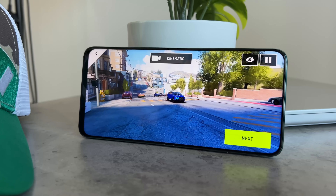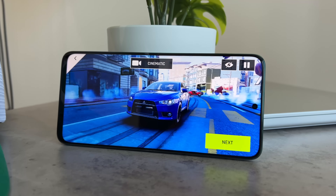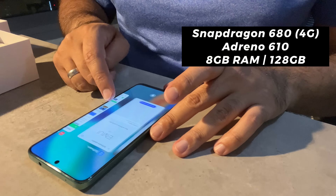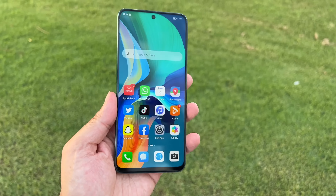The Nova Y90 comes in either 6GB or, as I have here, an 8GB version paired with 128GB of storage. There's no 5G, so something to be aware of, but the Snapdragon 680 chip paired with the Adreno 610 makes this perform well for day-to-day use.